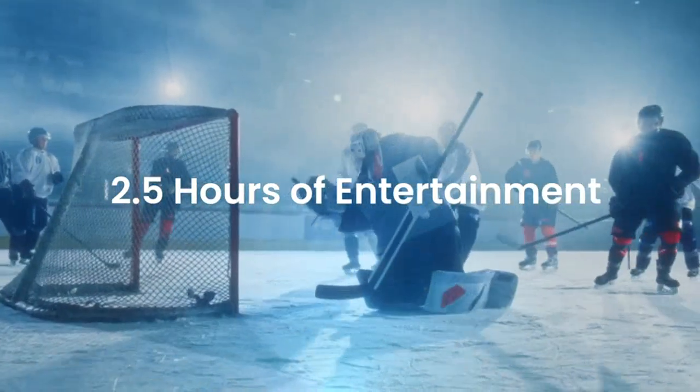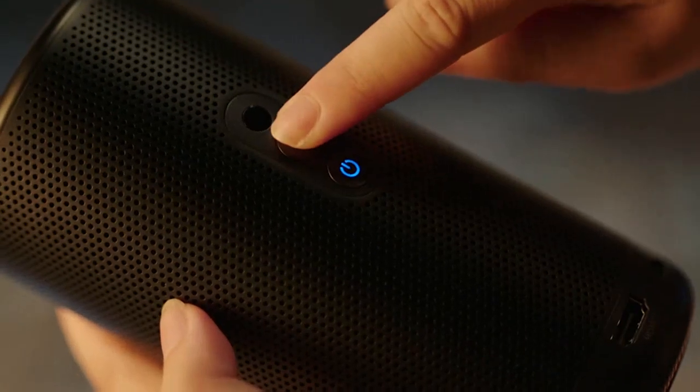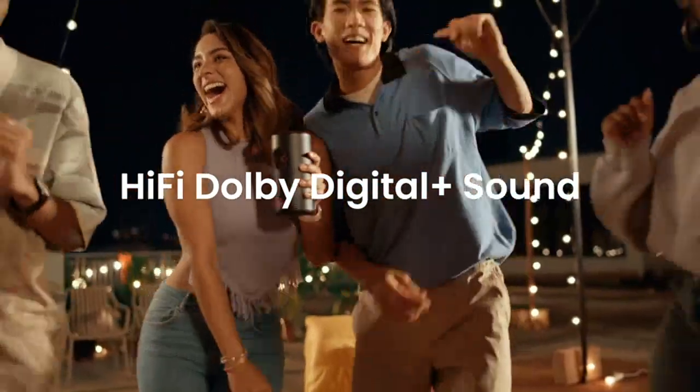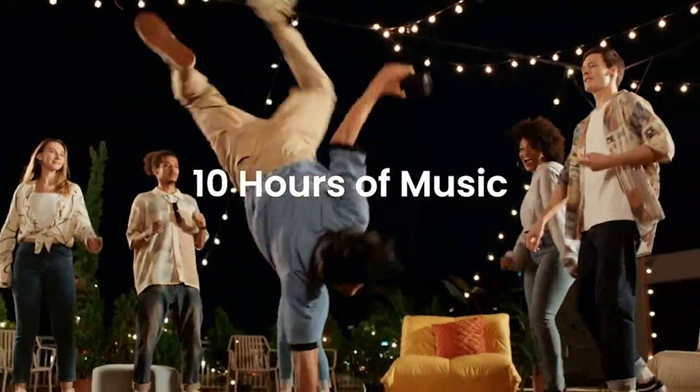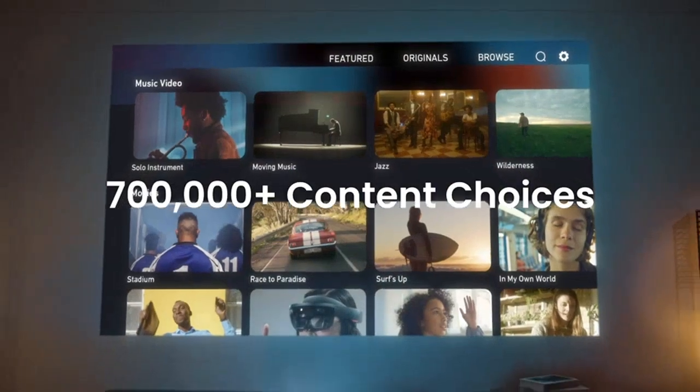Setting up the projector is a breeze. It has built-in Wi-Fi and Bluetooth connectivity, allowing me to easily connect my devices without any hassle. I can stream content directly from my phone or tablet, or even connect it to my laptop for a bigger screen experience.